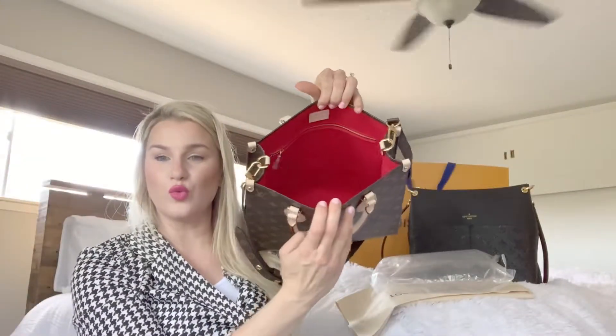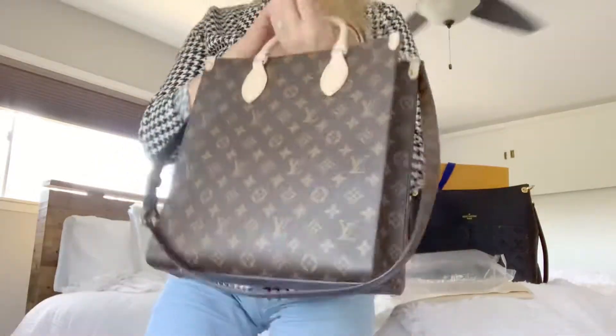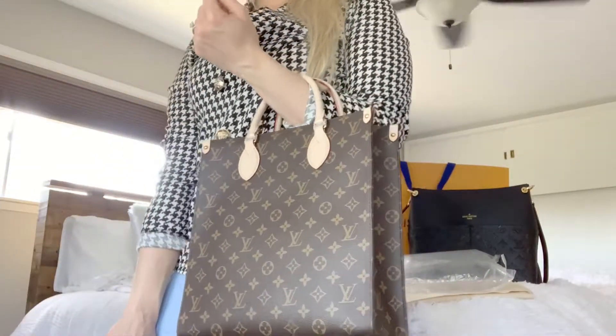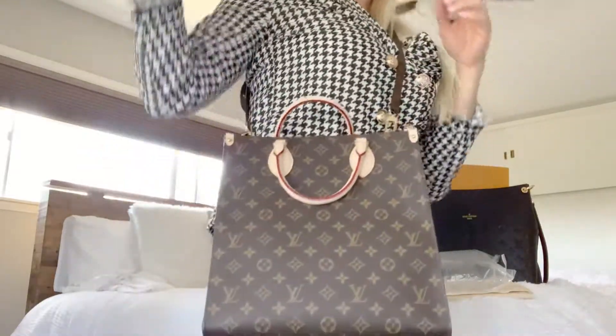The inside of this bag is royal red — it's so beautiful. Now you can hold it like this, or you can hold it like... I love a good side bag. Welcome back!